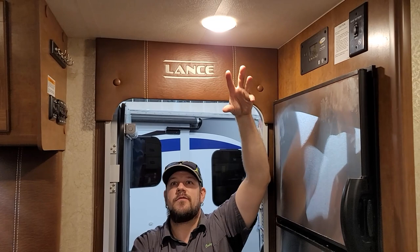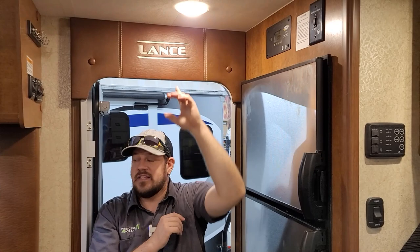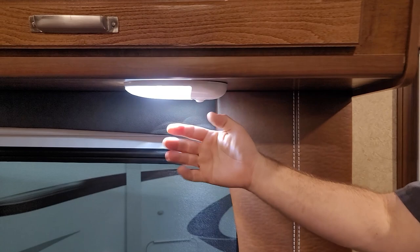Coming into the trailer, the overhead lights use a little switch on the side that turns on and off — that applies to most ceiling lights throughout the trailer. A few lights have a rocker-style switch on them, such as those over the couch and over the sink.